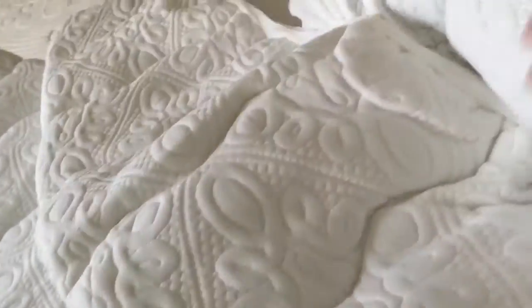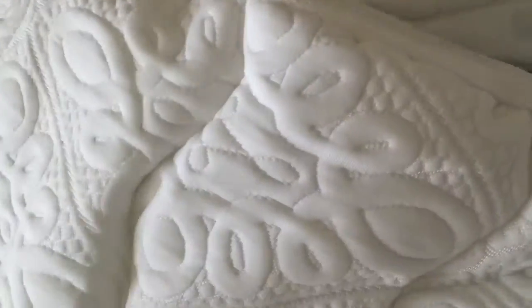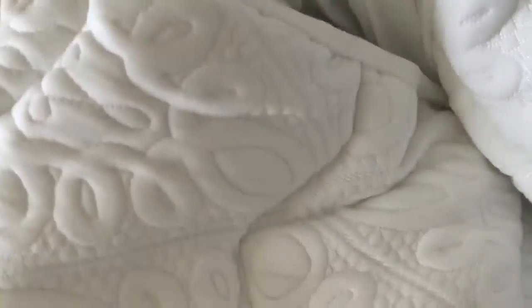Now let me show you inside. Okay so this is the back part and then this stretchy thing is this side, so let me put it on and then I'll show you. So it's on — check it out, it's stretchy, it's pretty nice.